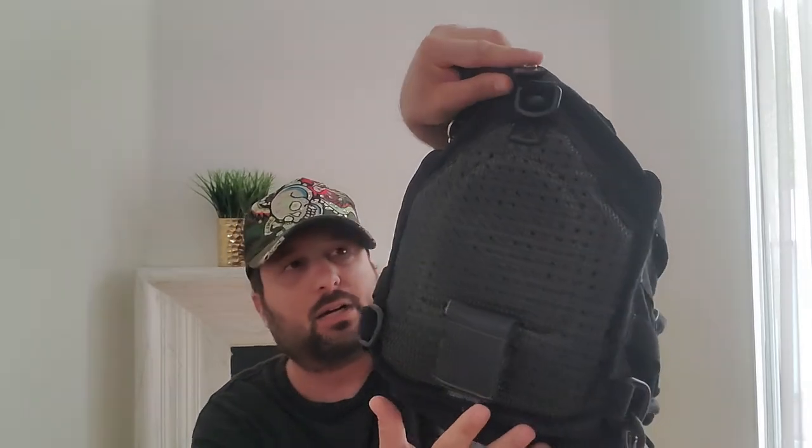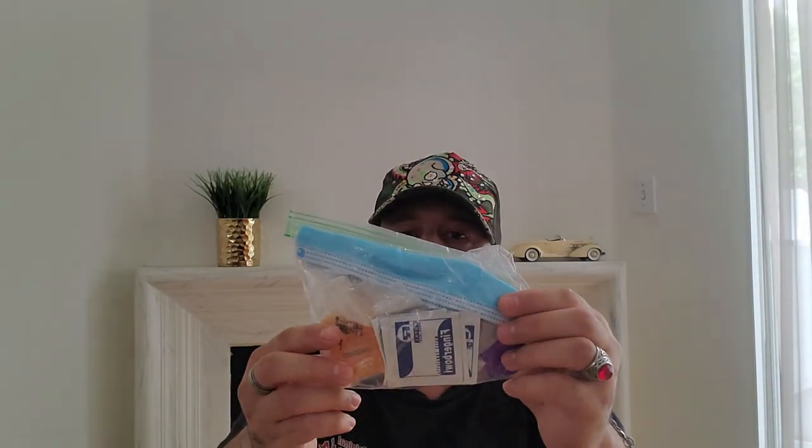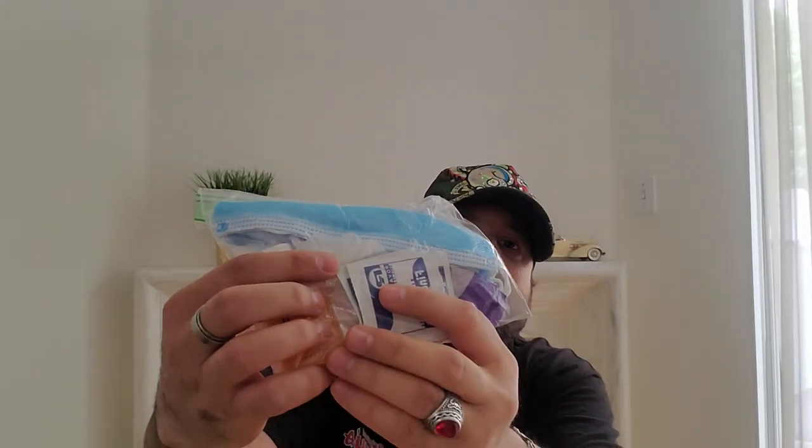In the back pocket area there's a Nite Ize S-Biner rated for 25 pounds on the outside of the bag holding hand sanitizer. The back portion of the bag is designed for concealed carry, but since I don't own a gun and we can't carry in Los Angeles, I use that space for hand cleaning wipes, hand washing soap for public restrooms without soap, an extra mask, purple gloves, and clear gloves.